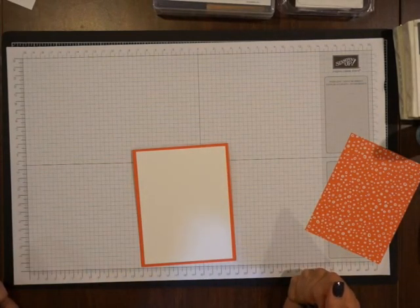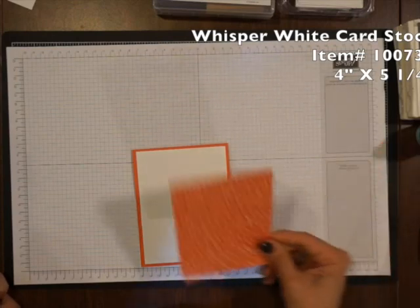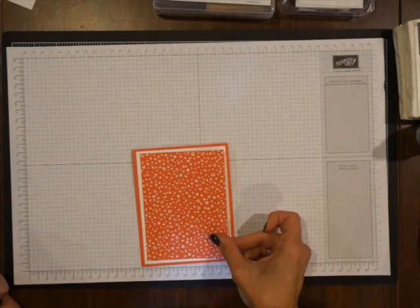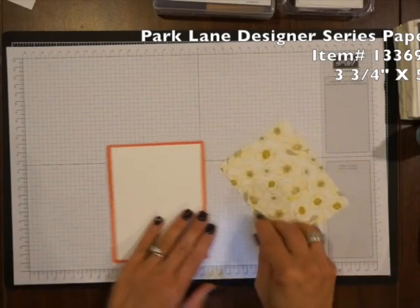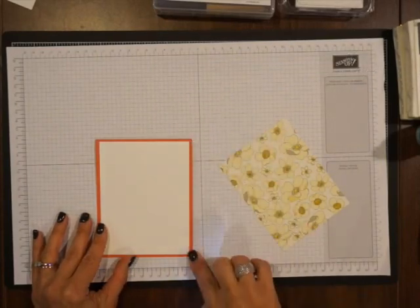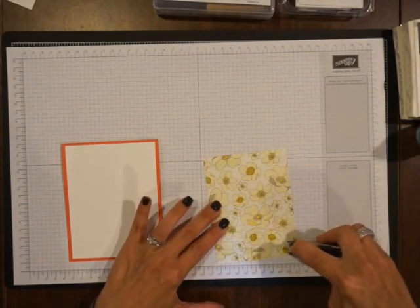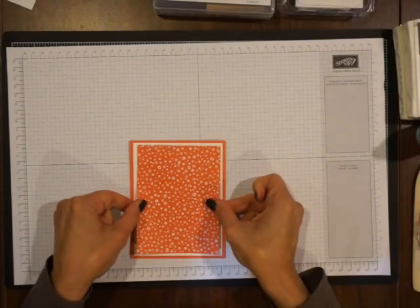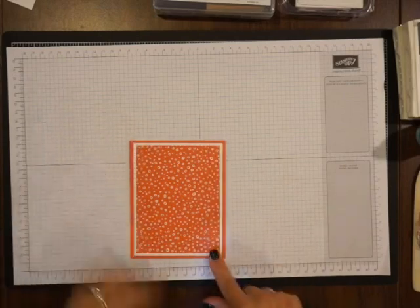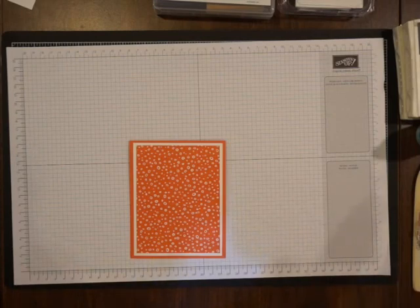That piece of Whisper White cardstock is 4 inches by 5 and a quarter inches. The piece of Designer Series paper is going to be a quarter of an inch shorter than that, so it is 3 and three-quarters of an inch by 5 inches. You always want to cut a quarter of an inch both ways. Sometimes the Designer Series paper is so beautiful on both sides — I know people have a hard time deciding which side to use. But today we are going to use the matching Calypso Coral. Stampin' Up does a lot of the matching for us.